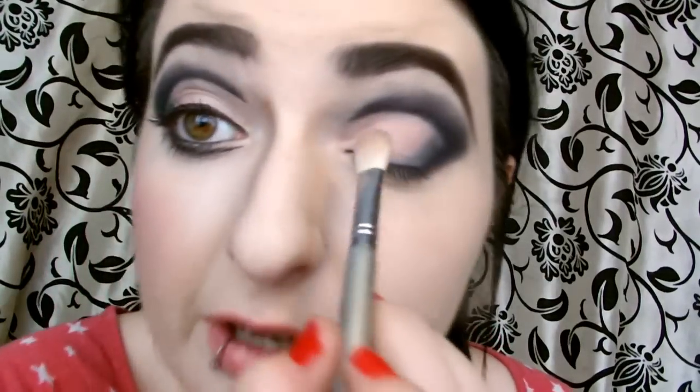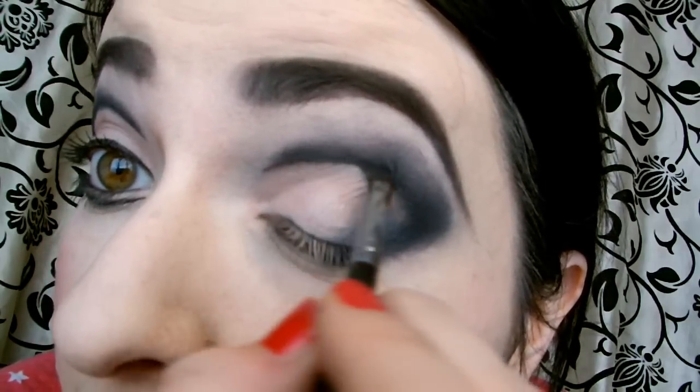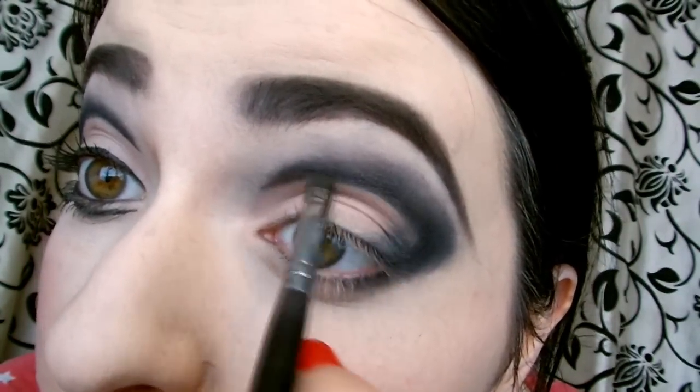Then take Inglot Pearl Shadow 397 on the same little brush you used for the pink and just sweep it right down the centre of your eye. This gives a gorgeous sheen — we're creating a little bit of sheeny eyeshadow effect. You want a good sharp dark edge on the inside.